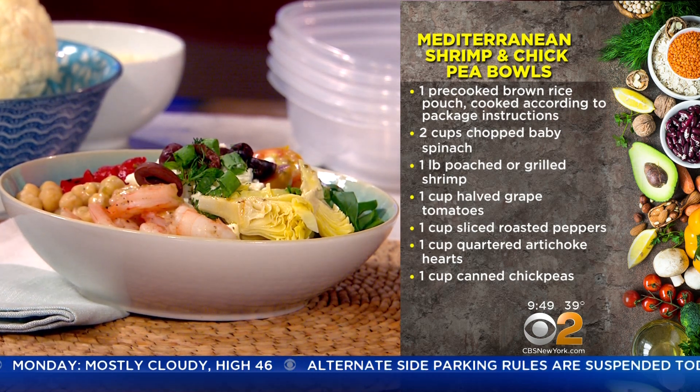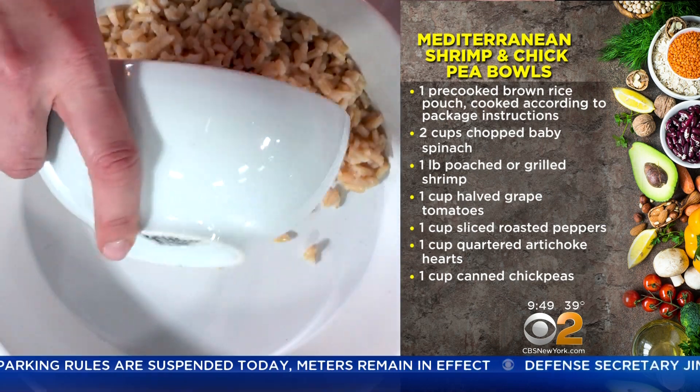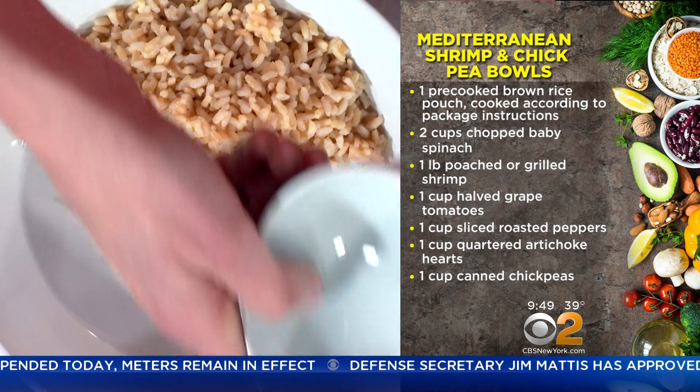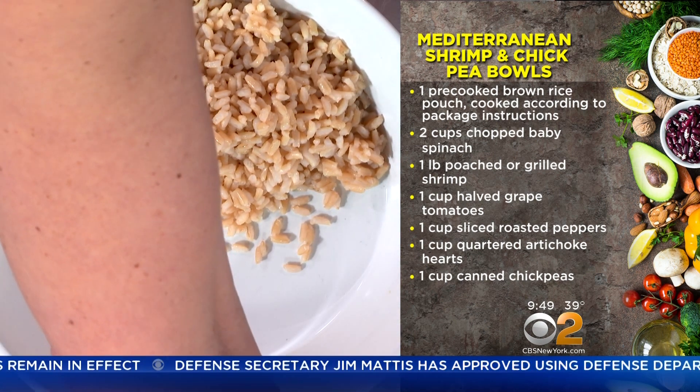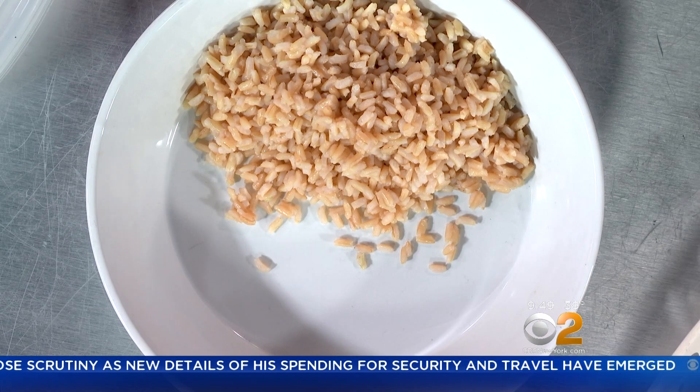So we're going to start with some rice for this one. You could use quinoa, you could use farro, you could use all different kinds of things. This is brown rice. A great one to keep on hand — they have precooked rice pouches now. It's like a minute. Sometimes there are these ingredients where I'm like, keep this on hand, you guys. It just takes a minute and you've got perfectly cooked rice. It's a good pantry staple. And if you are doing low carb and don't want rice, you could also do cauliflower rice.